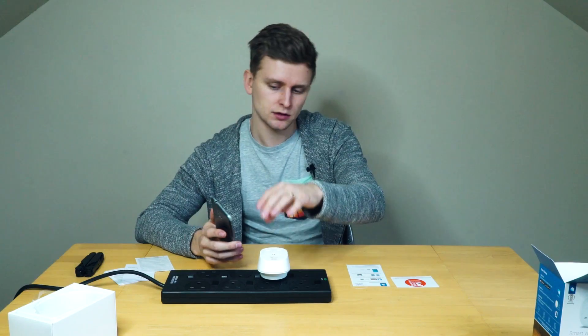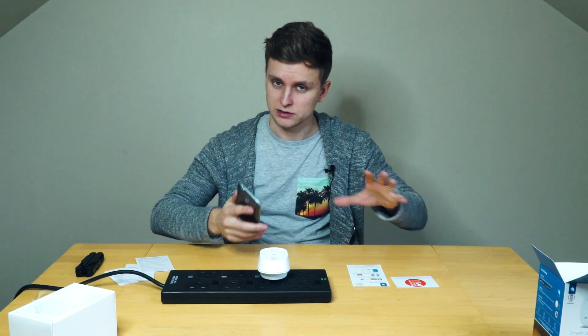So I plugged it in, it turned on, then I downloaded the app, then with the app I connected to this plug, then connected this plug to my home wi-fi and now it's all set up.